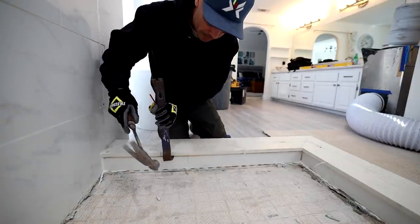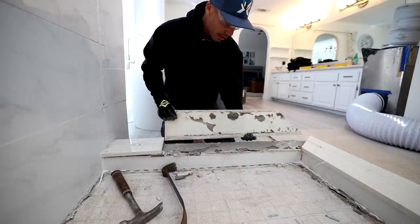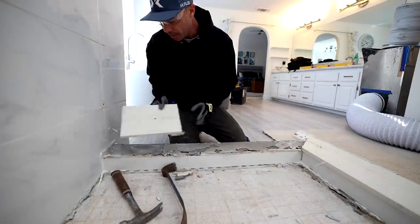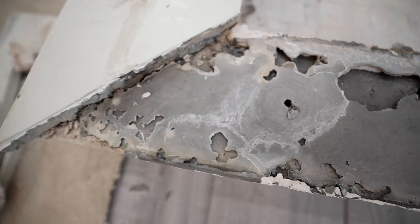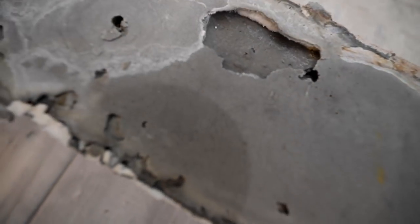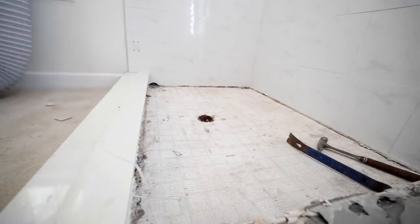I'm going to pop off this curb — it's coming up really easy. So that's the curb. You can see it was kind of dot-set, not full coverage. They just used thinset to build that up. And there are the holes for the anchors from the shower door. It's funny — we go through all this trouble to waterproof a curb, and then the shower door guys send two-and-a-half inch screws right through it.